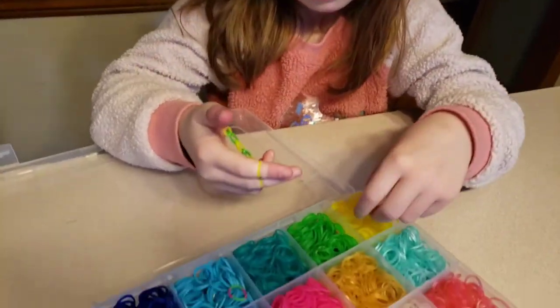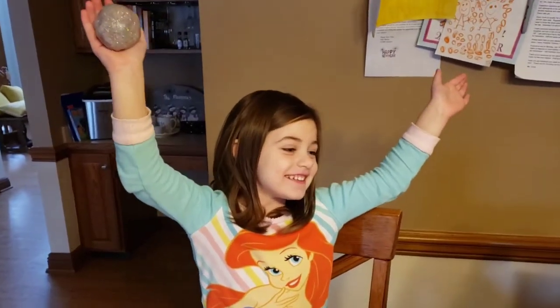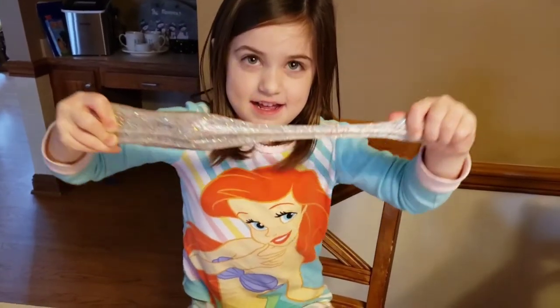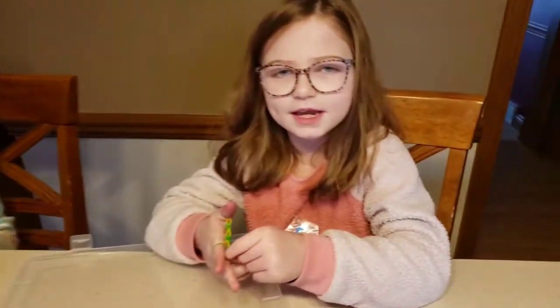Alright Grace, what are you playing with over here? Let me see that — does it stretch? Wow, that is cool! There is some cool thinking putty.